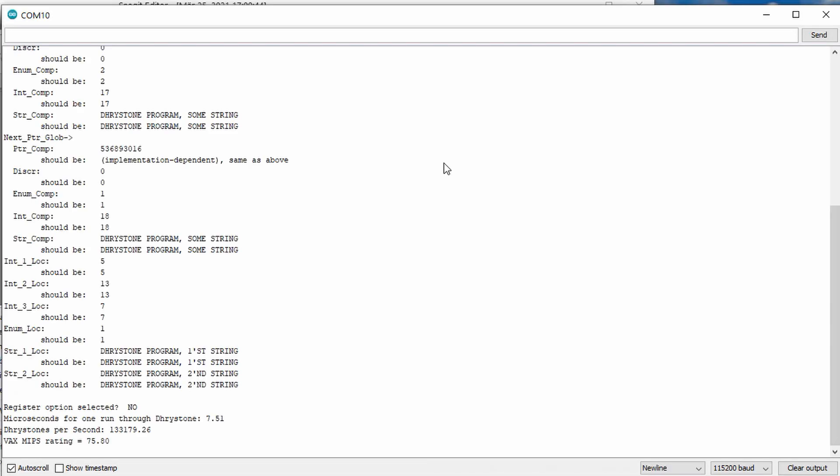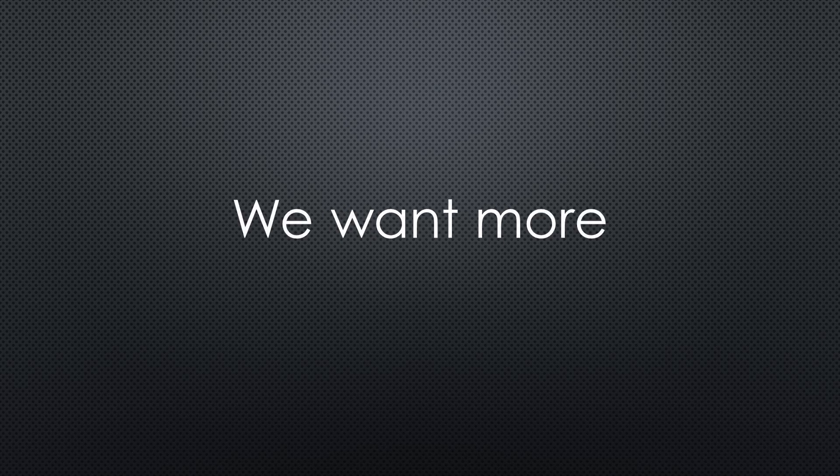The serial console also works as expected. So, that is all you need to know. But as usual on this channel, we want more.